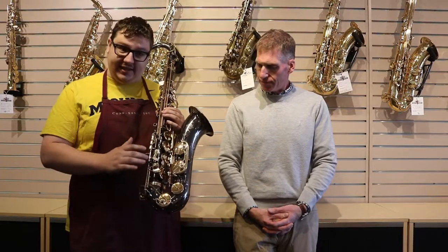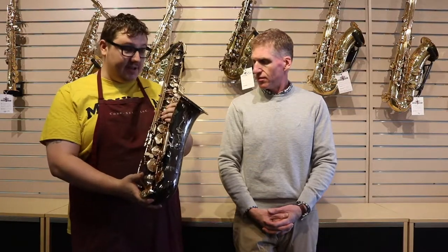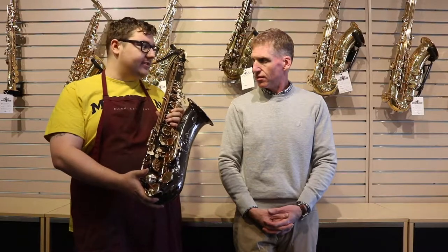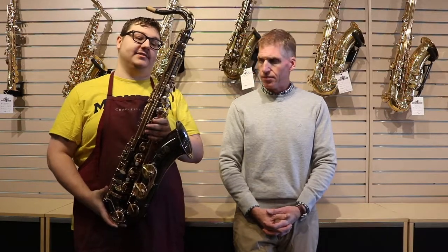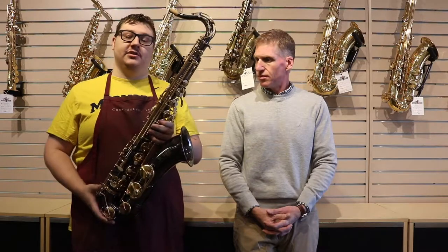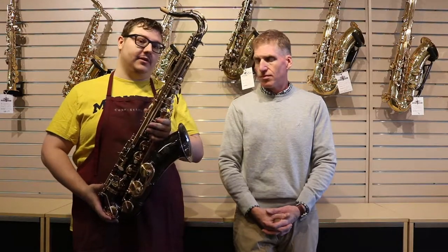A lot of times the keys actually don't match up — that's a little bit harder to tell. A lot of these instruments come trying to look aged or in exotic colors that the original isn't offered in. Another thing to note is that these are not parts supported; we can't get replacement parts for any of these instruments. So if something breaks like it did on this one, there's not much we can do about it, and you might end up spending more on the repair than you spent on the horn itself.